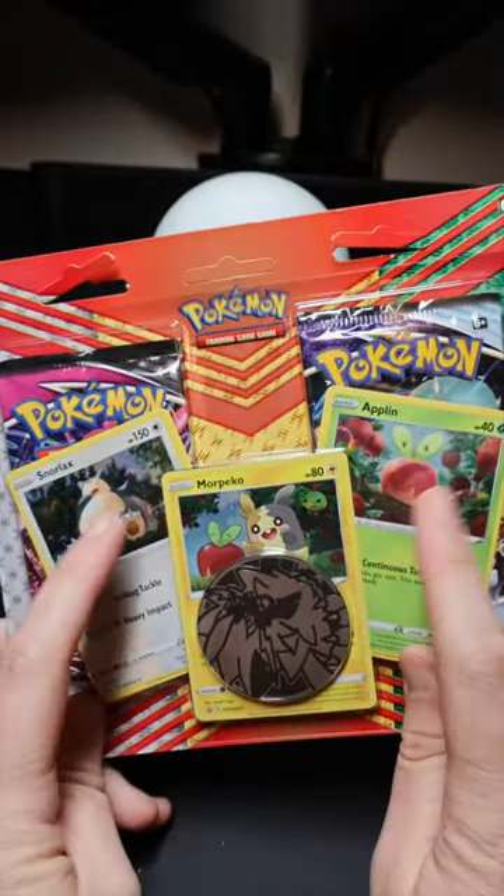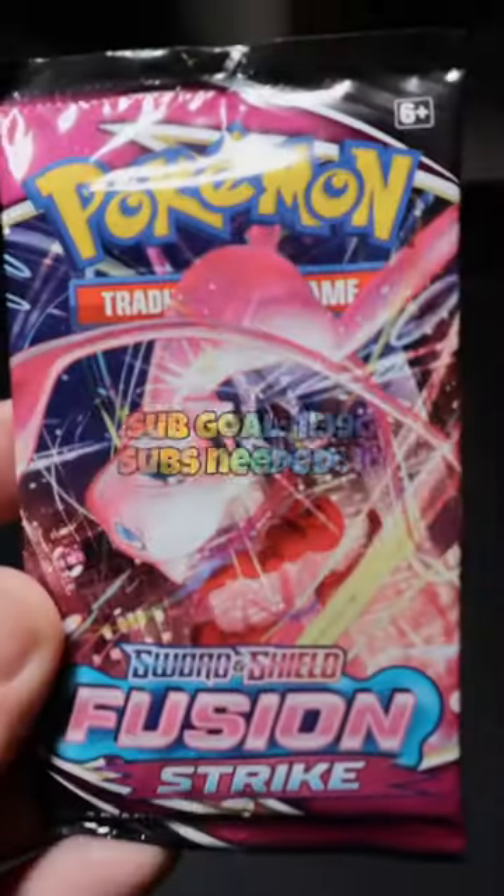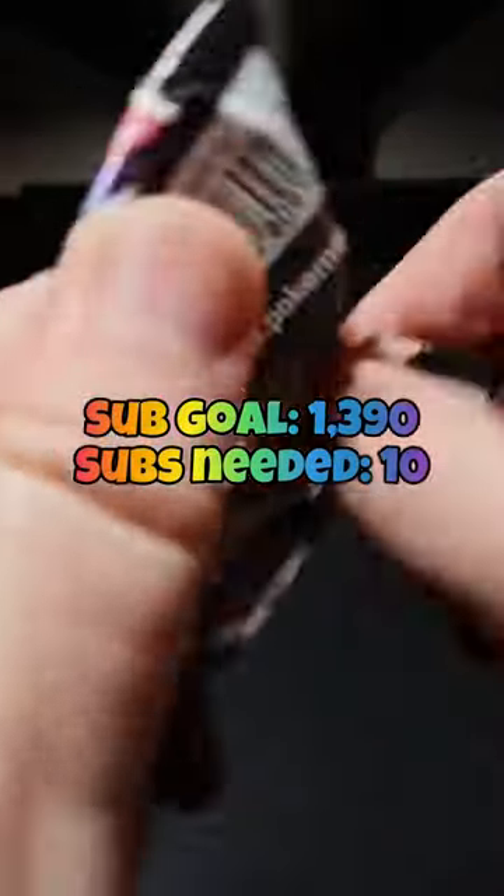All right, here we go. We found this at Target and it was literally called a back to school blister. Being a high school teacher, back to school anything — I feel like I had to get it.